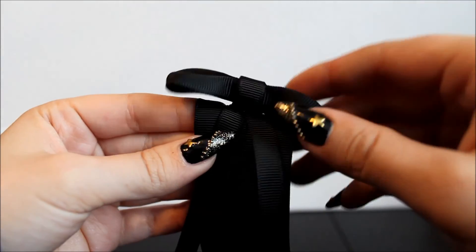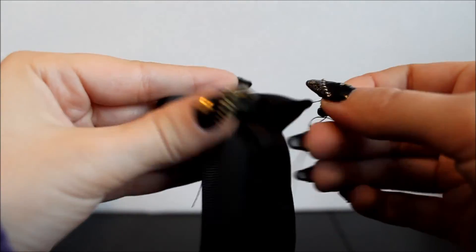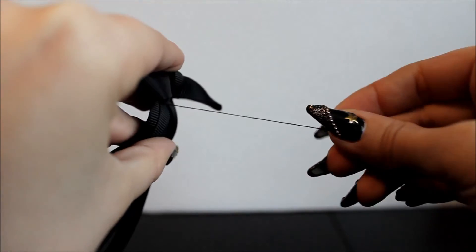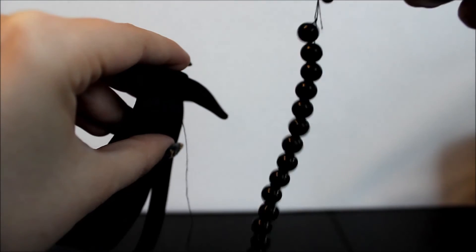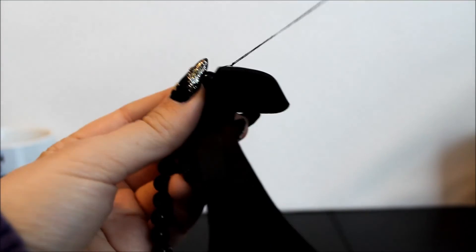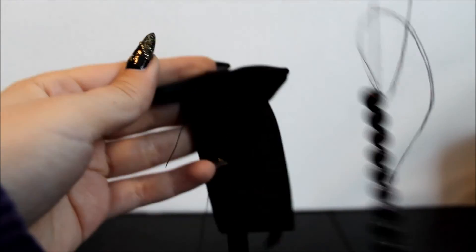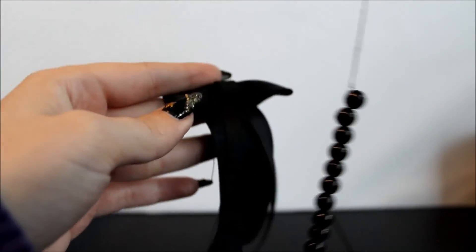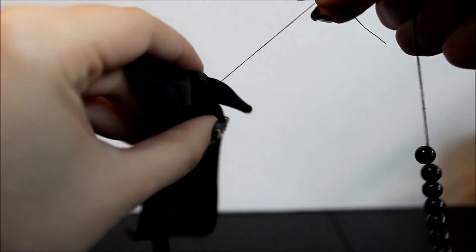Now that I have my bow in place, I'm going to come with my thread from under the bow and take my needle off, because now I'm going to sew in my thread of beads. I put some basic black beads — mine are 8mm — on string, and tie these strings to the thread coming from under my bow.